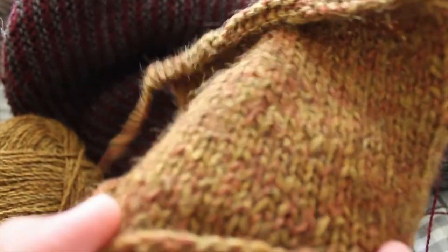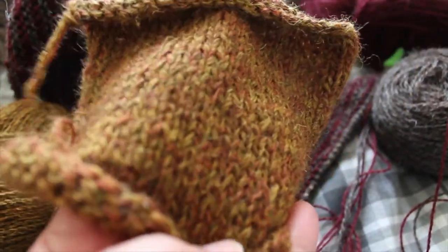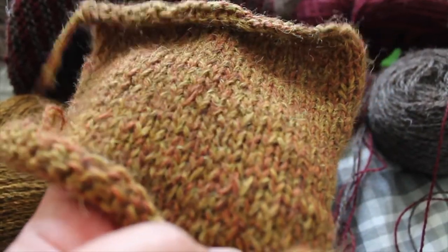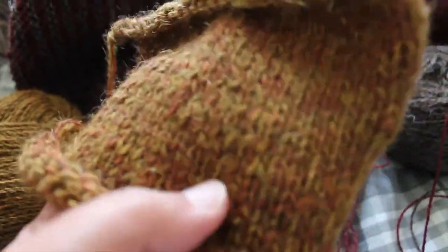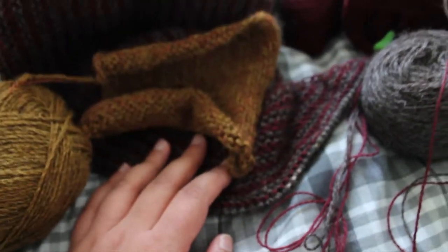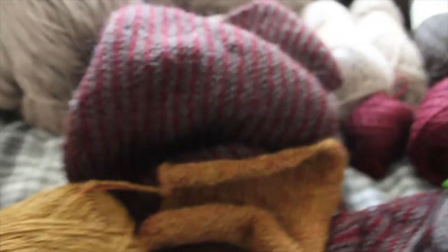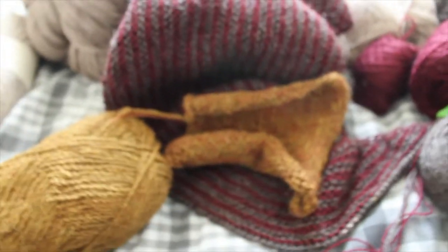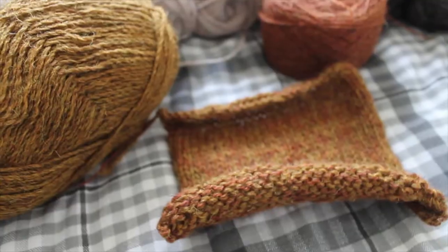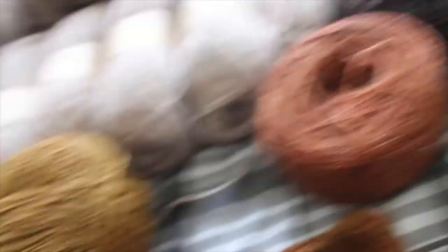I made a swatch for the Simple Shawl using approximately 5mm needles, combining the cinnamon brown colorway with Harvest. I thought I was organized but I've got a lot of things going on today — I'll stop the video here and restart with the other items.